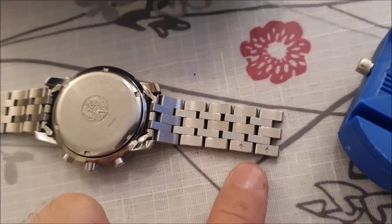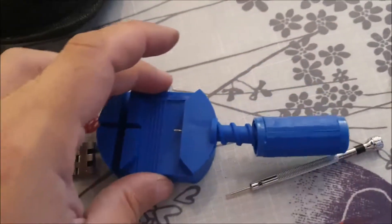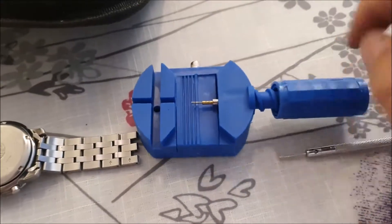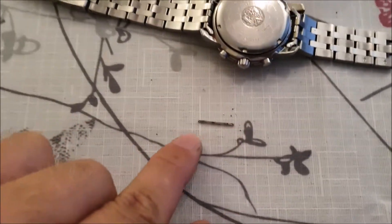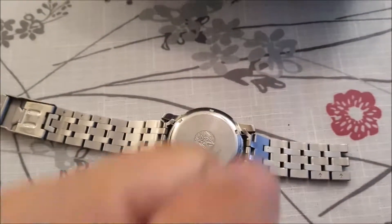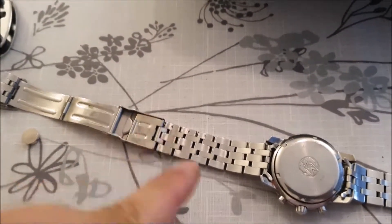If you look closely you will see these little arrows here — these are the adjustment pins that you can take out. You can use this little tool here: you just put the bracelet in there and when you screw this in, it will push out the pin. And also when it's open like this I can better clean the bracelet on the inside, because I can put the brush in there and brush it really well on both sides.